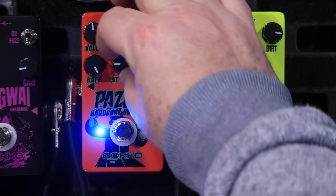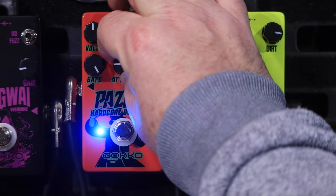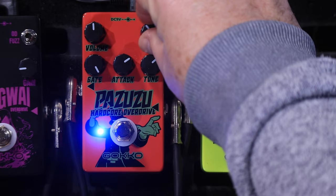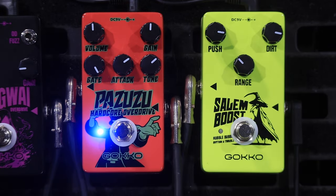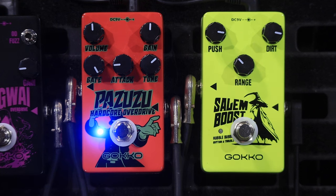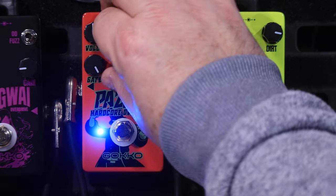Now I'm going to go through this attack knob. This is not a standard knob — it's a clicky knob that clicks into different positions. The position I've had it on seems to have the most bass in it, and as you click it through, it seems to get more and more mid-y and upper mids.